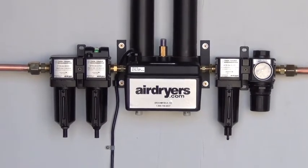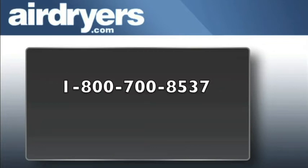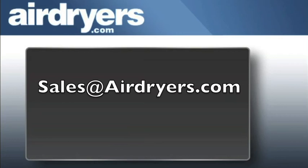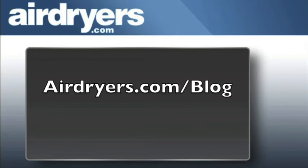Your filters are now clean and ready to operate efficiently. If you have any questions regarding high-efficiency filter packages, contact us by calling 1-800-700-8537, or emailing us at sales@airdryers.com. Be sure to keep up to date on your dry compressed air knowledge by checking out our blog at airdryers.com/blog.